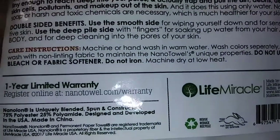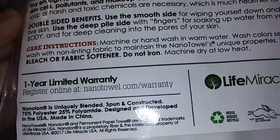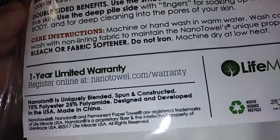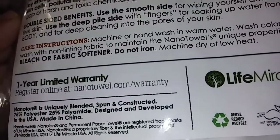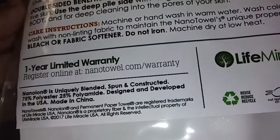And it says it has double-sided benefits. Use the smooth side for wiping yourself down and for sensitive skin. Use the deep pile side with fingers for soaking up water from your hair and body. So there's different sides — this side and this side — so you can see the difference.